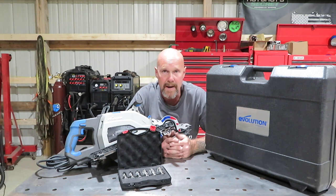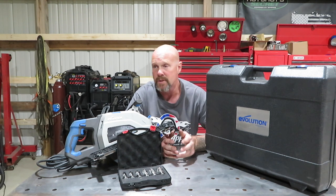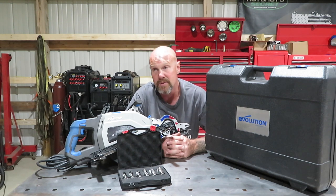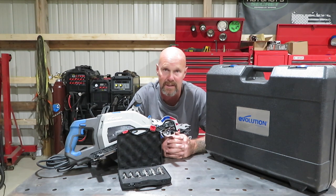Hey guys, what's going on? Welcome back to another edition of Tool Tech Tuesday. You guys know that I'm a firm believer in Evolution Tools. Everything started with their S380 cold saw and it just kind of blew up from there. They liked what I did so much that they asked me to do several reviews for lots of their tools. Basically I've become, per se, a brand ambassador for their product, and I'm a huge supporter because everything I've had thus far has worked flawlessly.